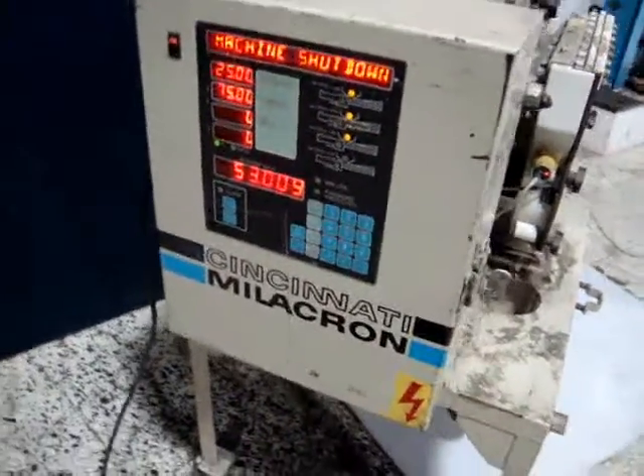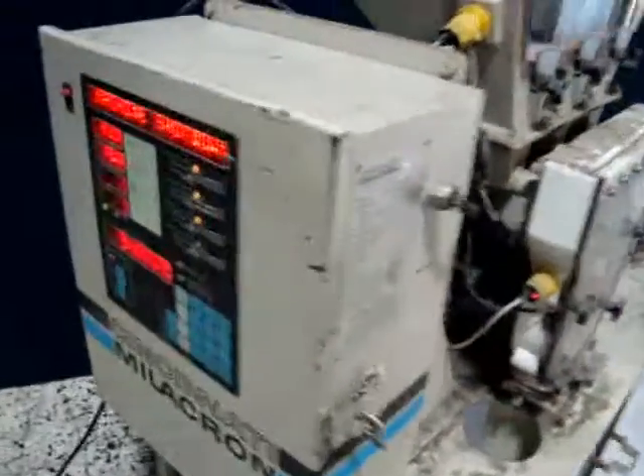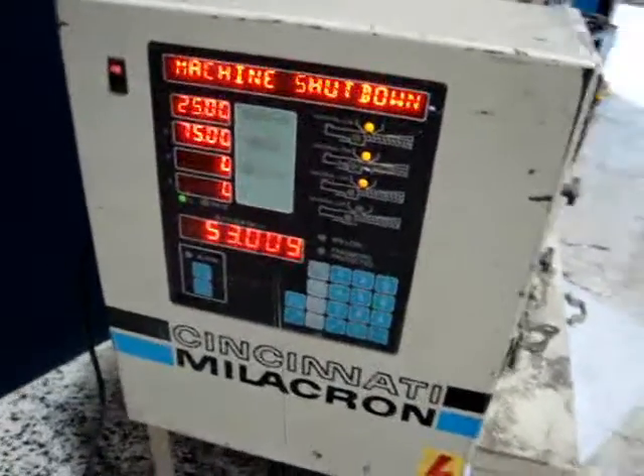We're not really quite sure how it works or anything because we don't have any material to put in it, nor are there any instruction booklets to do any testing on it. We do have it plugged in and it appears to operate.